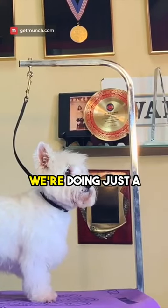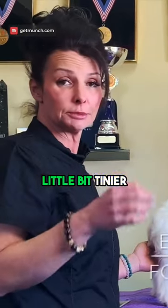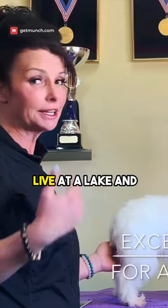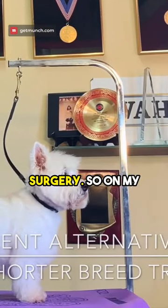Now remember, this is not a show trim — we're doing just a commercial haircut, and actually this one's going to be a little bit tinier and shorter because I live at a lake. She's also just growing her skirt back because she had cruciate surgery.